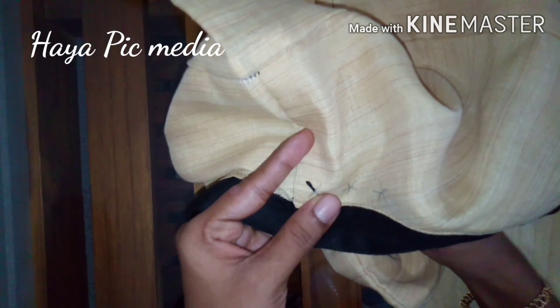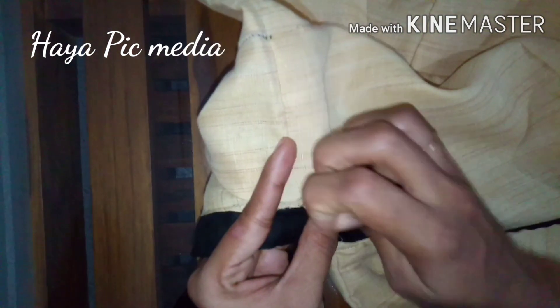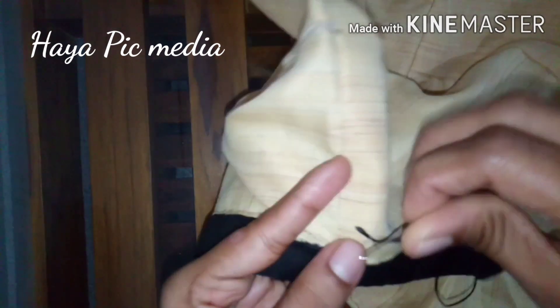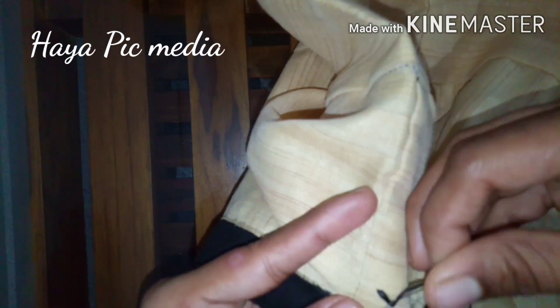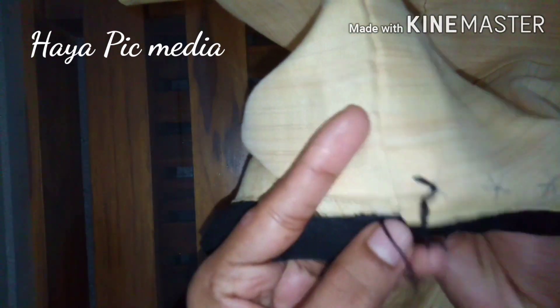We will put it in the sink. It will be a simple embroidering design.